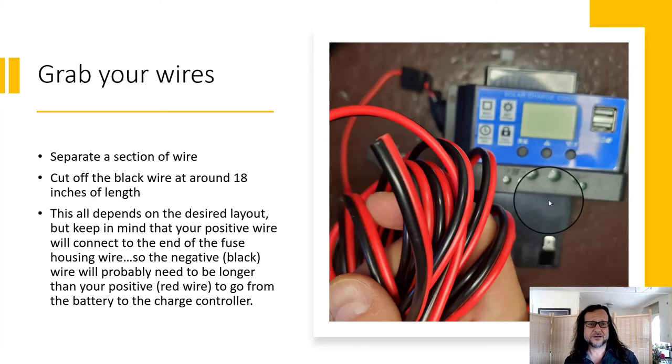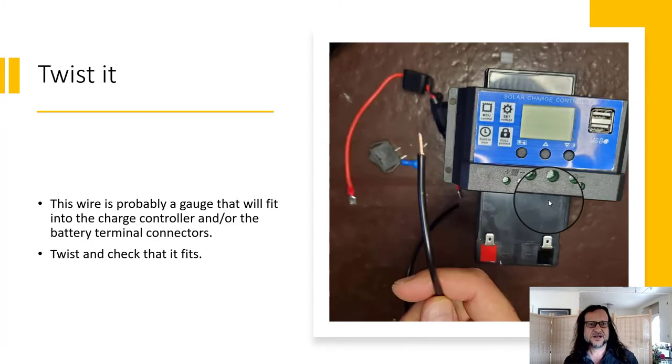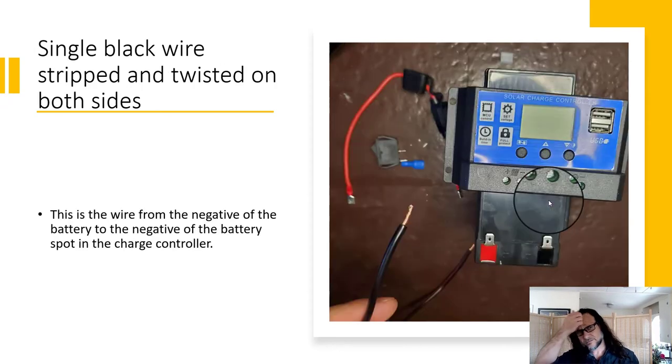I'm cutting them at different lengths because I already have some red wire from my battery going to the charge controller through the fuse housing. I cut off about 18 inches of black wire. My wire was 12 or 14 gauge — luckily that's a gauge that fits our connectors and charge controller. Twist it, check that it fits, strip the other side, and you have this single long piece of black wire. This black wire is the one connecting our battery negative to our charge controller battery negative.